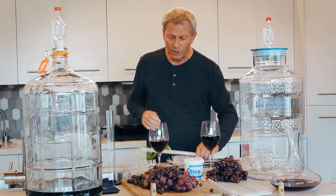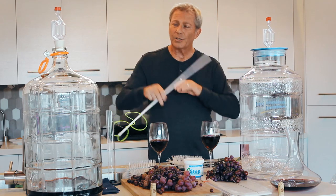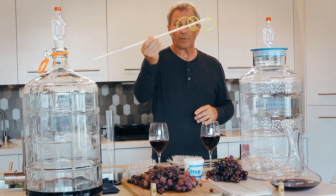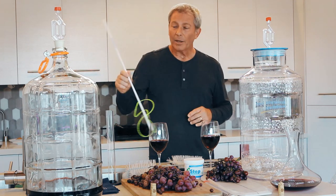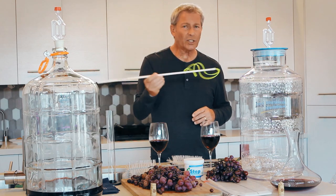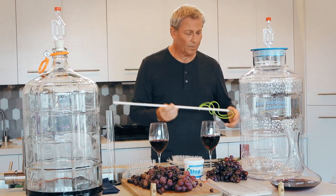This kit has just about everything you could possibly use. This particular product, which is really nice, is called the degasser or the wine whip — for obvious reasons. It allows you to keep your wine from gassing up on you, and this is something that you won't find in a lot of the kits out there.